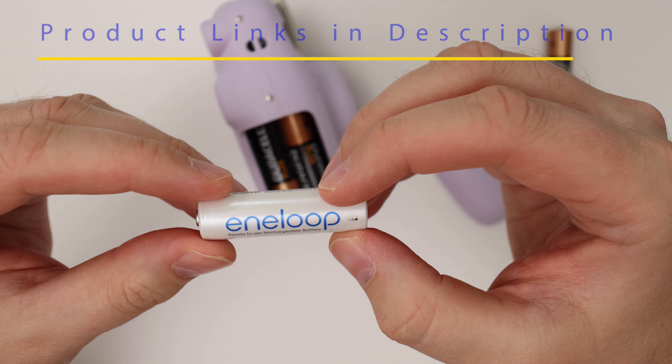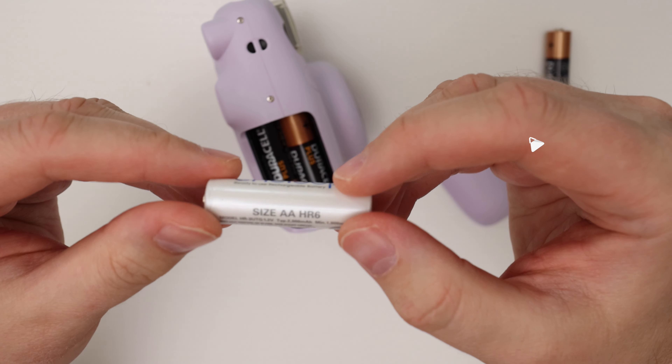So now I'll take out the old batteries. You just kind of slide with your fingernail like this, and then take them out.